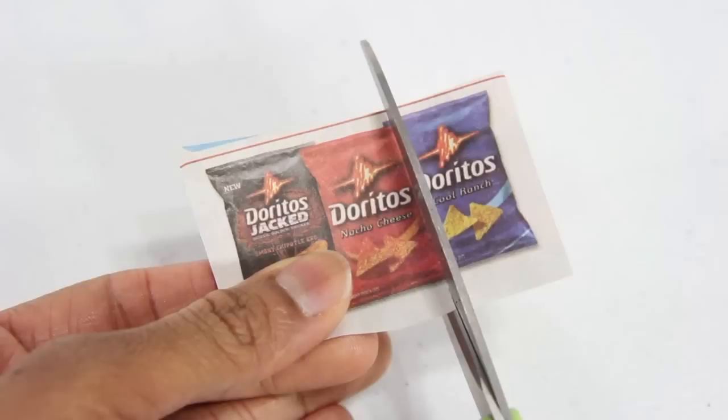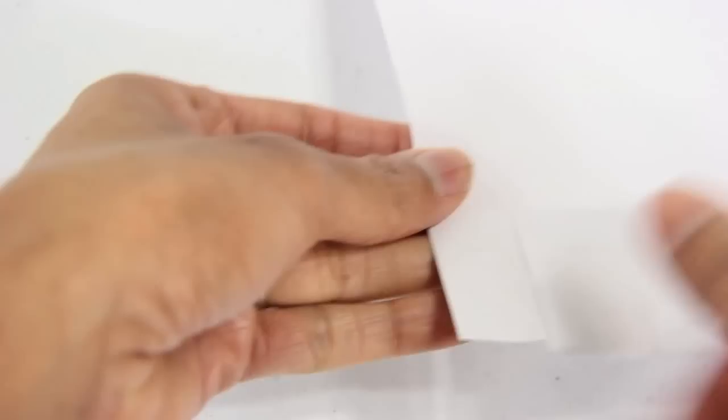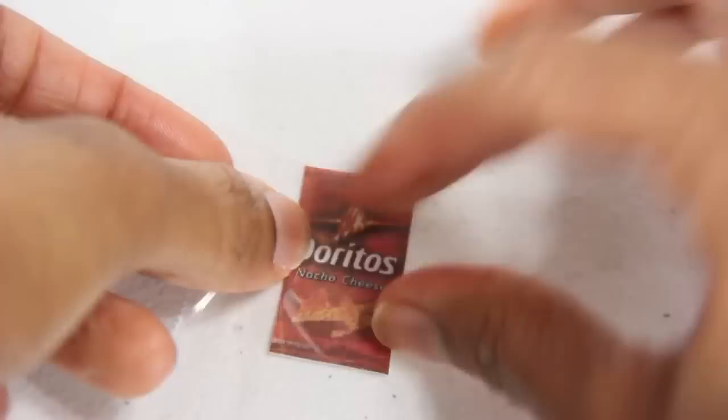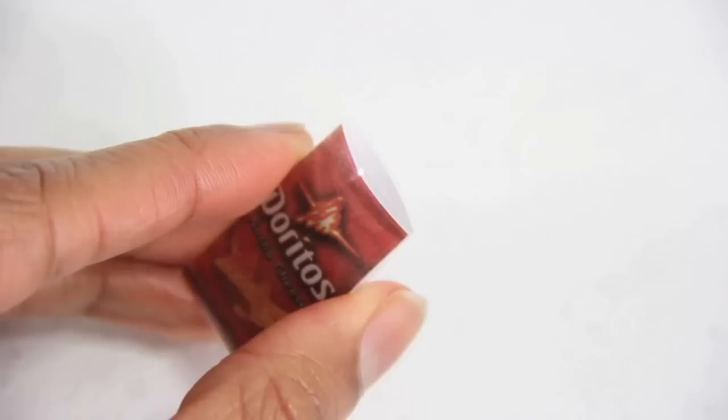Now I need snacks to fill my machine. So I cut pictures of food out of newspapers and glue them onto a piece of paper. I cut the paper just enough so that I can fold it over. I take a piece of clear tape and cover the front, trim off the corners so that I can fold up the bottom, fold in the sides, and create a pocket.